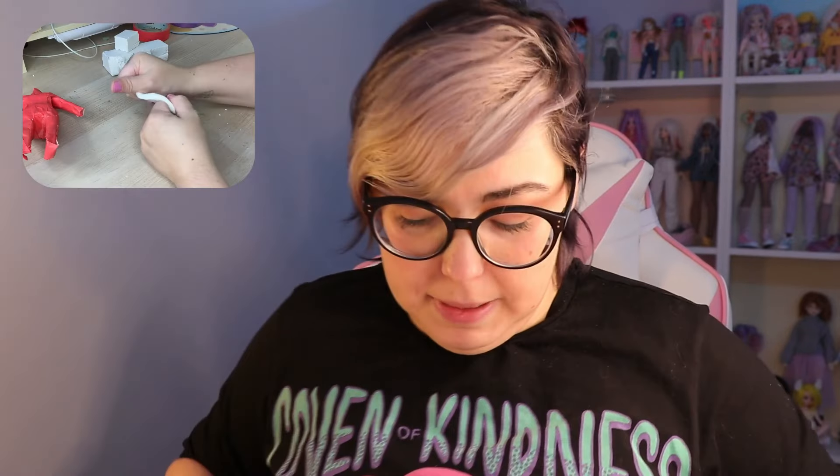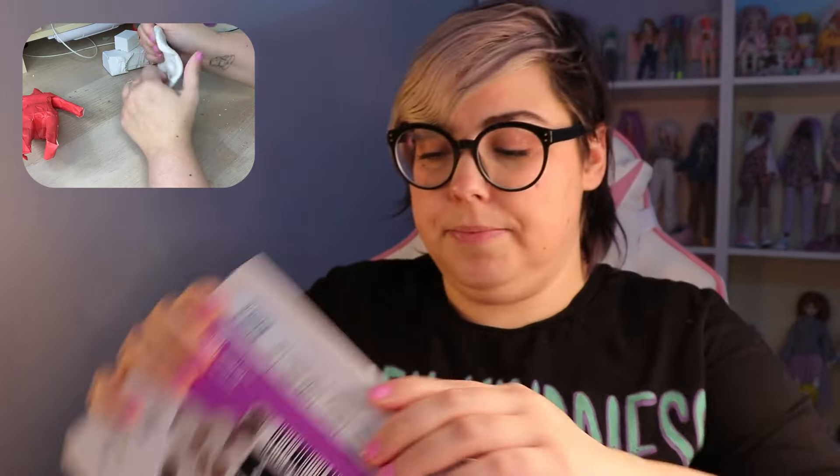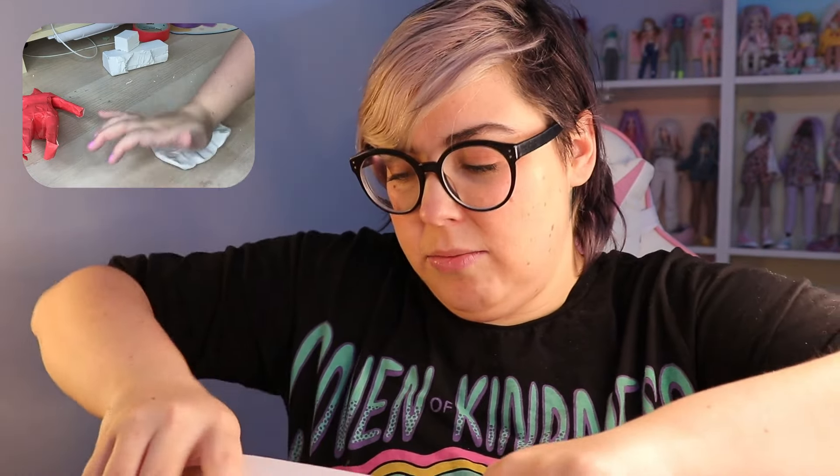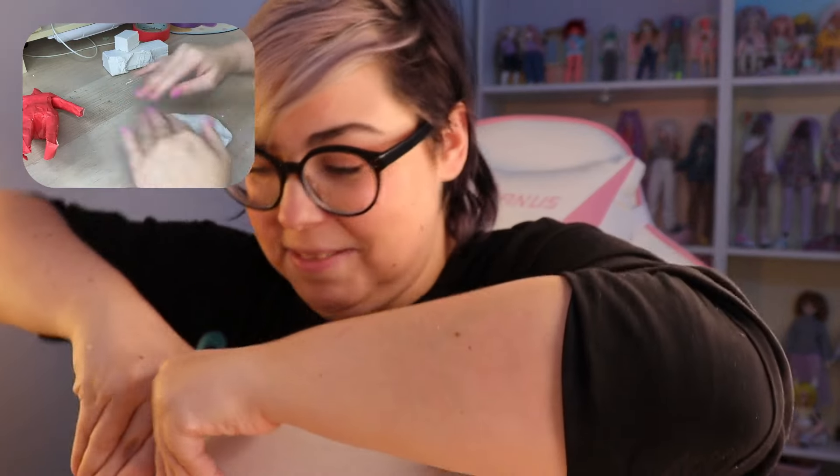You can do this with air dry clay. I just like polymer clay because I don't like to wait for air dry clay — when I'm ready for it to be hard, I'm ready for it to be hard. I've also seen some people use polymer clay as the core and then use paper clay or air dry clay on top of that.